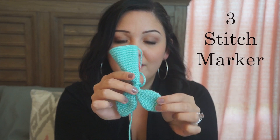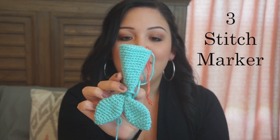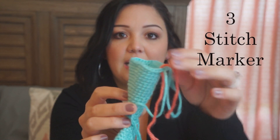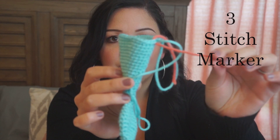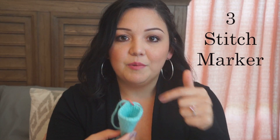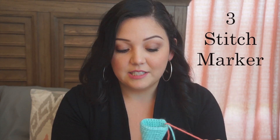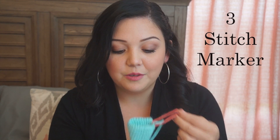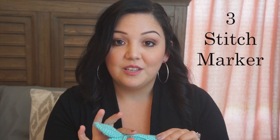For example, I have this mermaid tail right here — it was going to be a doll, a mermaid. As you can see, I have a different colored yarn, and that's what I use as a stitch marker to keep my place. So I know where I left off and I can keep going in the round. If I lose it, I can just cut up another piece of yarn and use that. This will definitely keep you in place and keep track of your stitches.